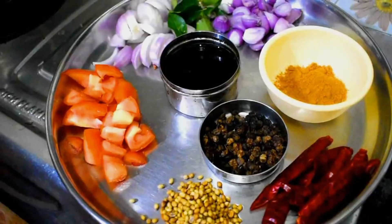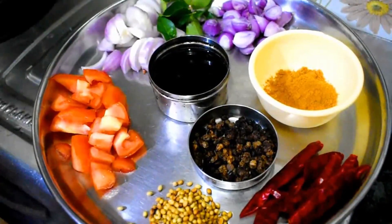Hello friends, welcome to Tamil Homecoin channel. I am going to make a manathakkali vatha kuzhambu.